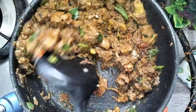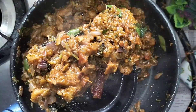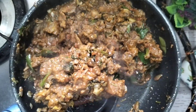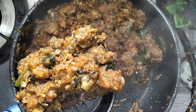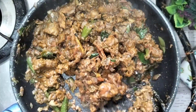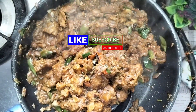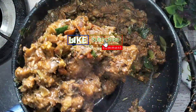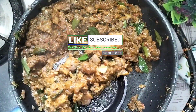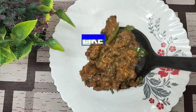I'll show you in the comments. If you like this video, please like, comment, and subscribe to our channel. Assalamualaikum.